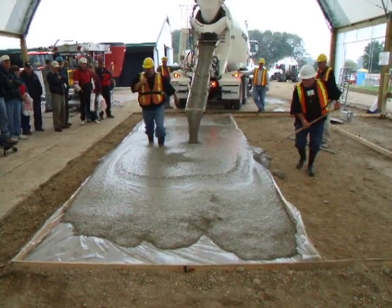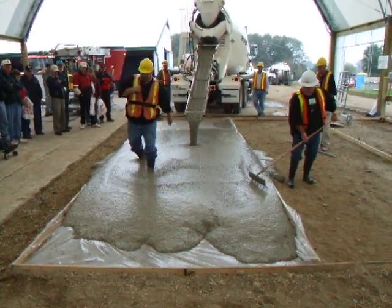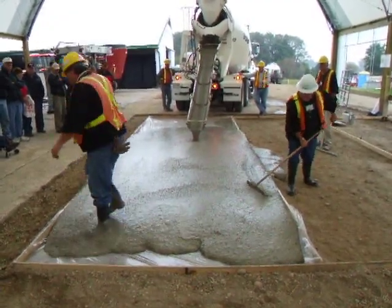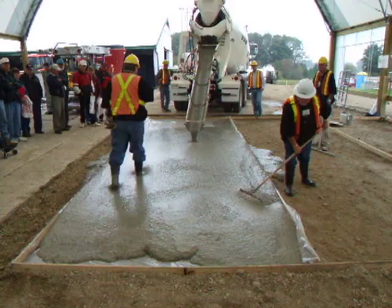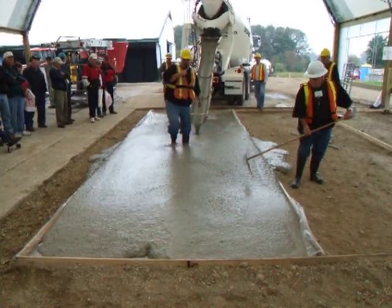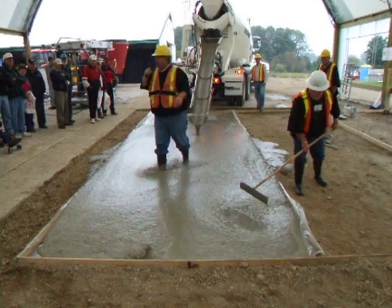What you'll see is, if you were doing this with water again, this concrete would be splashing all over the place. But this concrete falls into itself. You can see the little vortex. This concrete will not splash. It's safe.